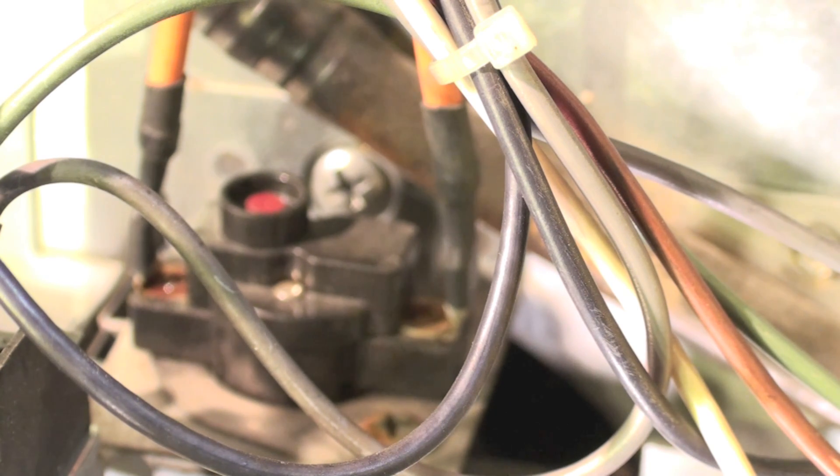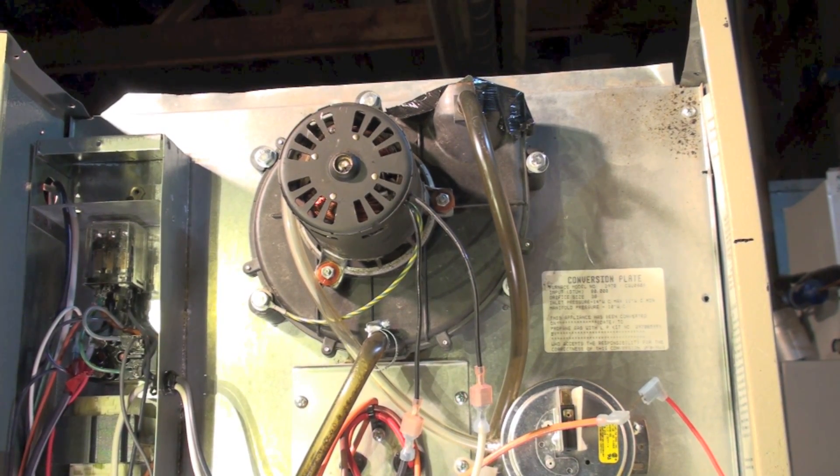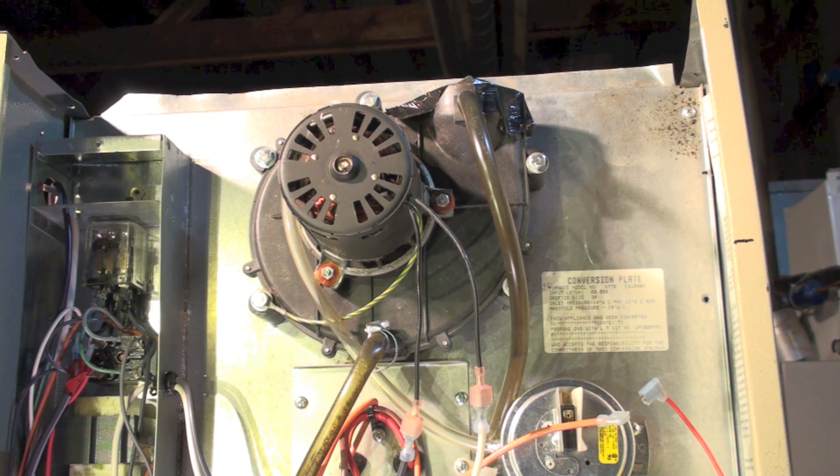Let me go over this again. If the pressure switch fails and sticks closed — sometimes they stick open, but if it's stuck closed — there's nothing on this furnace that automatically shuts it down. On newer furnaces there are additional protections, but on this unit what will happen is the burner will light and it'll actually run normally until you have a problem with the inducer or the venting. If for any reason the inducer fails to start and the pressure switch is closed, or the vent is blocked, then you'll get this rollout.